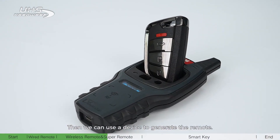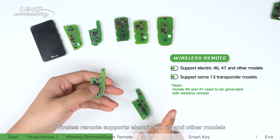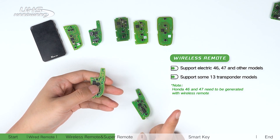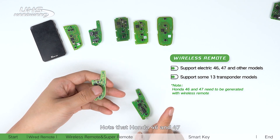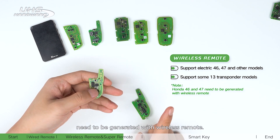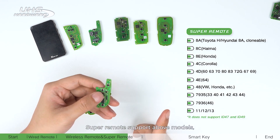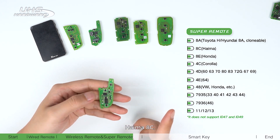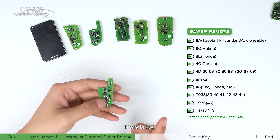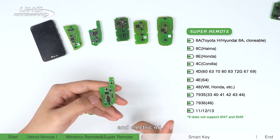Wireless remote supports electric 46, 47, and other models, as well as some 13 transponder models. Note that Honda 46 and 47 need to be generated with the wireless remote. Super remote supports all the above models, plus Toyota AA, Honda AA, Hyundai AA, Honda AE, all 4D, all 40A, and electric 46.